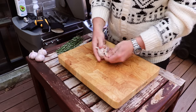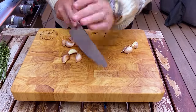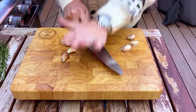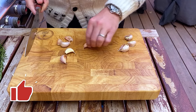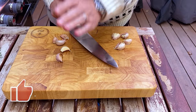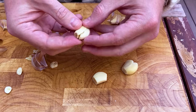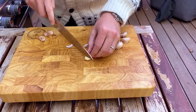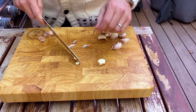Now we're just going to prep some garlic. You just want to tap your chef's knife to crush or smash the garlic. And then it makes it easy to just get off the paper just like that, and now we'll cut off each of the ends and we're ready to add these into our pan.